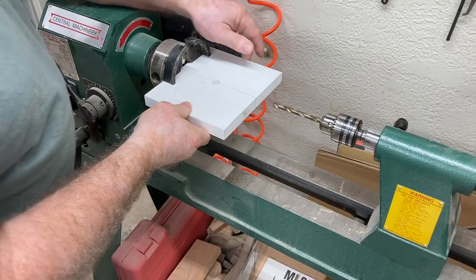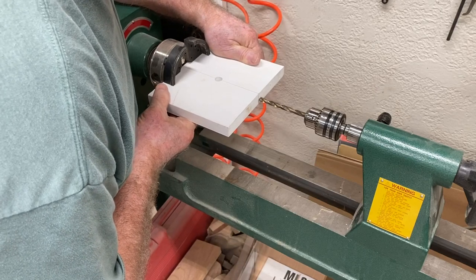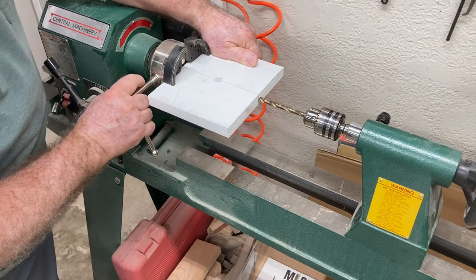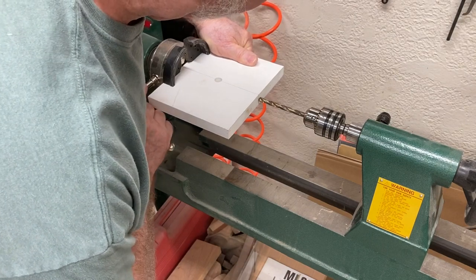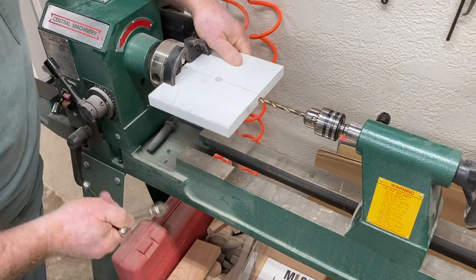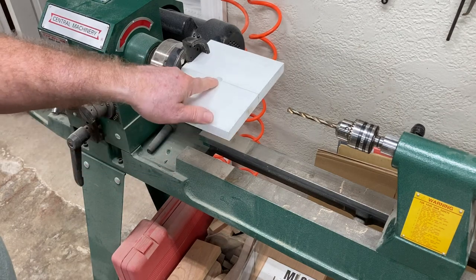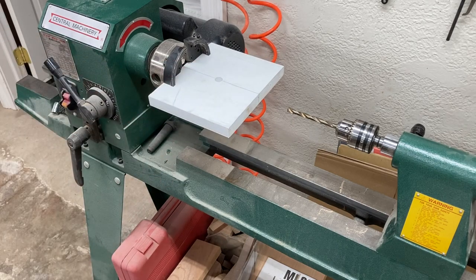The drill press that I have is too small, so I'm going to set this lathe up to be able to drill this. The thing I've done so far is just taken a square and drew a straight line through the center of that hole out to the edge of the PVC material. And then I'm just lining up with this chuck to have that bit be dead center with that line. The thought is I'll drill this halfway through to the hole in the center, flip it around, and then drill it from the other side to come to the center.